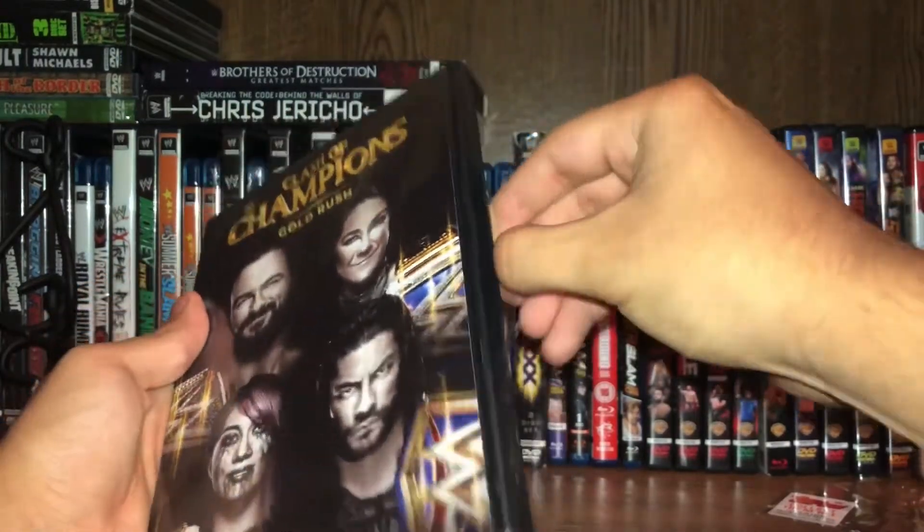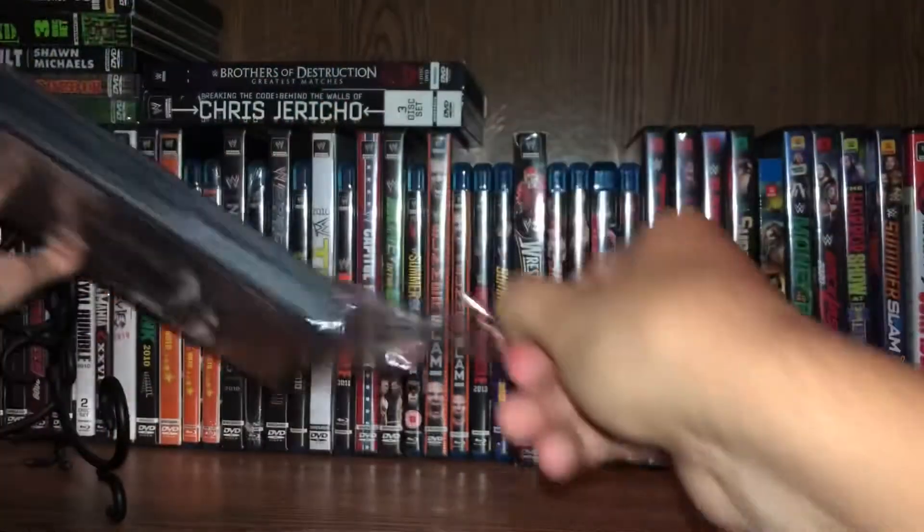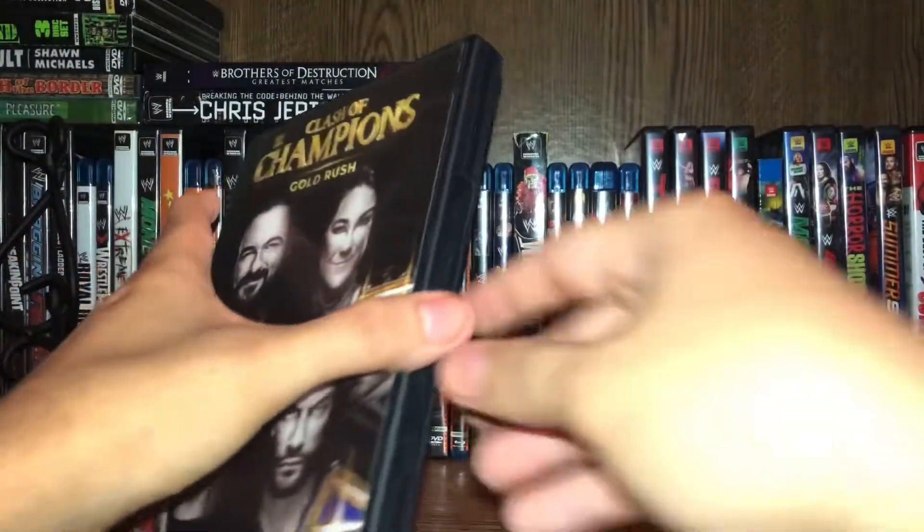It's always so satisfying when I tear the plastic off of anything like DVDs, games, any physical media. It looks like I'm having trouble. There it is — tear the top off.